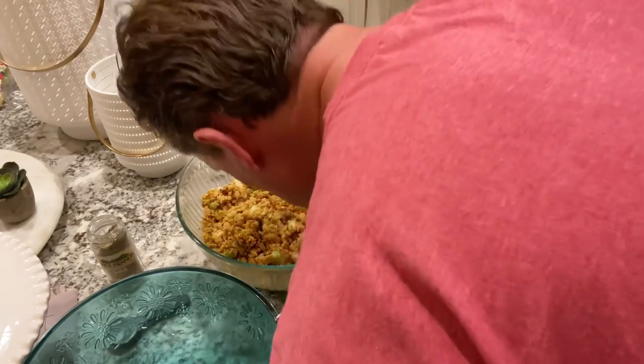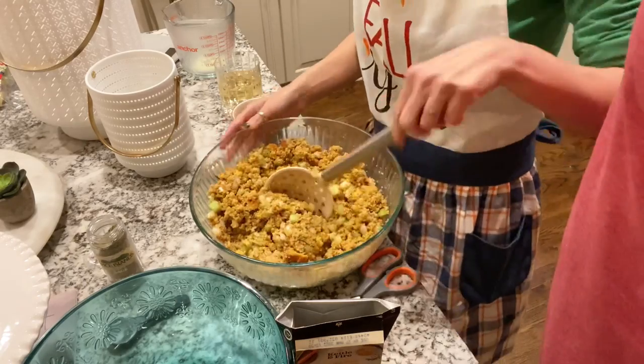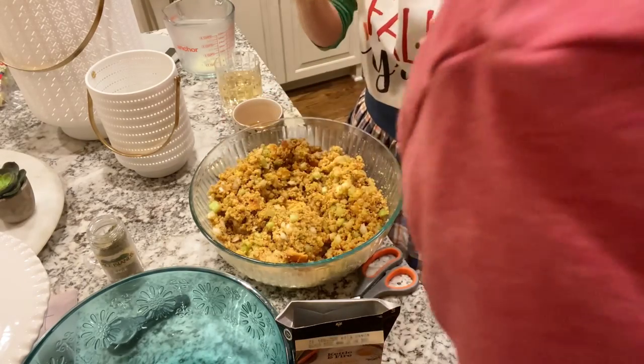Dr. Barry had to come give it the good old sniff test and then wanted to taste it, so of course I obliged. He said it tasted good — I'll take his word for it.